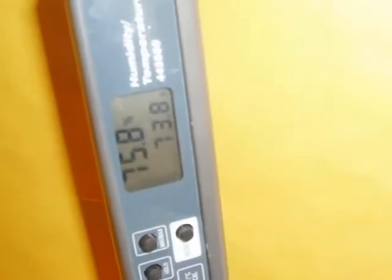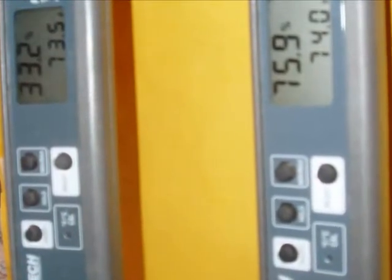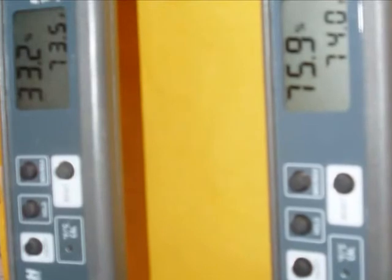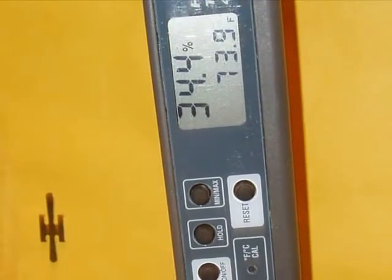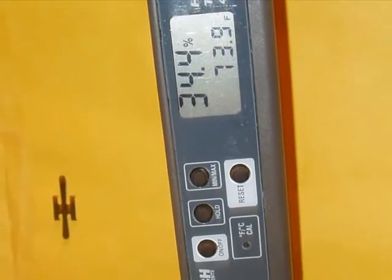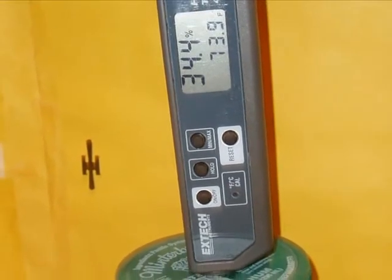This hygrometer is right on and doesn't even need to be calibrated. With two instruments and two humidity chambers, you can swap the hygrometers back and forth for double-checking accuracy. Just give an instrument 40 minutes to stabilize after moving it from one chamber to another. If you have an instrument that's off — not recognizing 75% or 33% — then calibrate the instrument using the manufacturer's instructions.